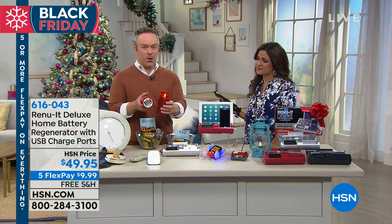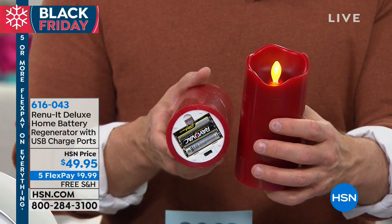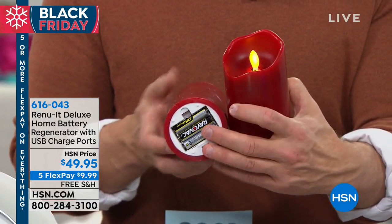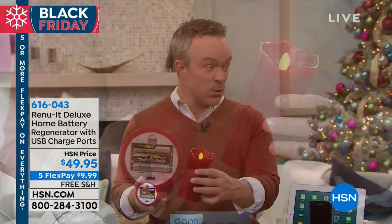We like that glow. We want to leave the decorations out when we get to enjoy them for the few weeks out of the season. So don't be intimidated by the batteries — just regenerate them. And so it goes with our flameless candles, but it goes to the safety equipment as well.